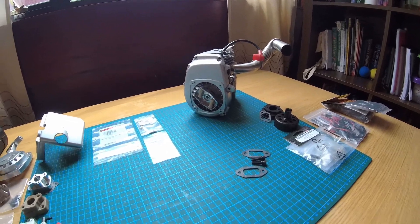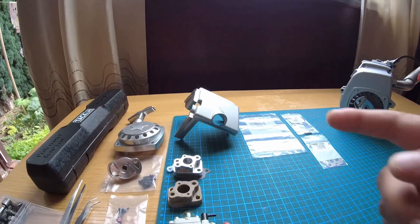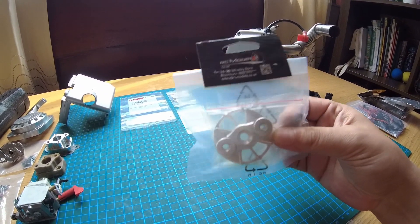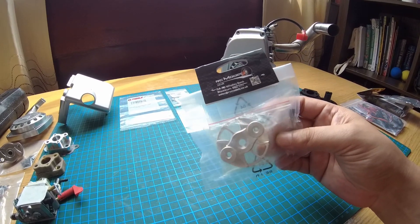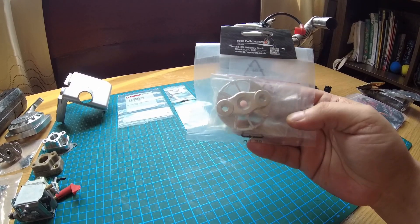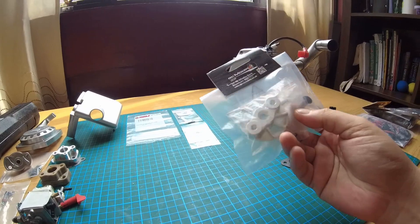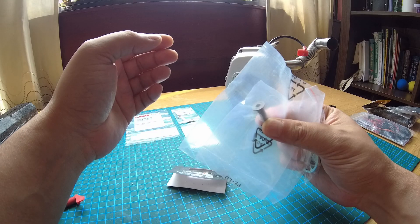I'll try to do as much as possible today. Hopefully we can get the intake, carburetor in, get the fan covers in. The most important thing I want to do today is to get this clutch fan in. This is from RC Models in the UK — big shout out to them — at a very reasonable price, so I'm very happy. This is just a clutch fan to cool down your clutch a little bit. I did unbox this in my unboxing video, and you get some hardware with it.